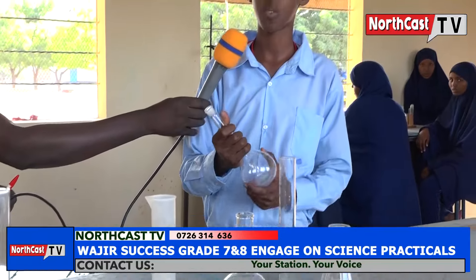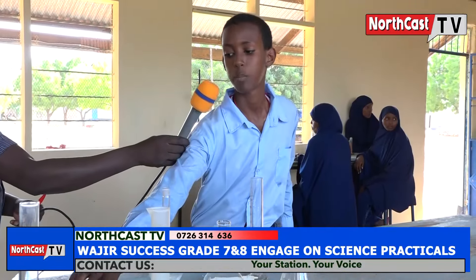Under the category of those used for measuring fixed volumes, we have the volumetric flask. The volumetric flask is used for measuring fixed volumes of liquids. Second, we have the pipette. It is used to measure and transfer fixed volumes of liquids.